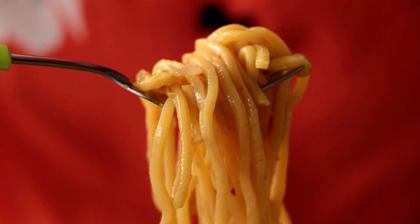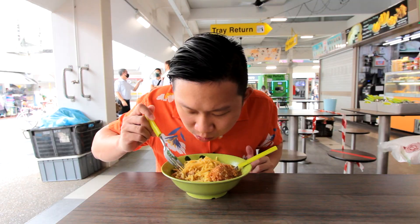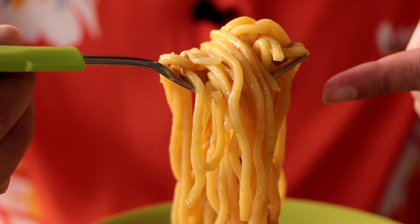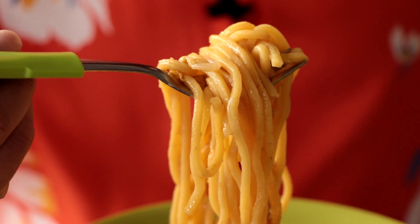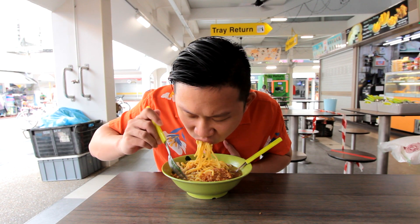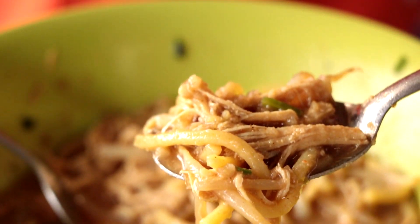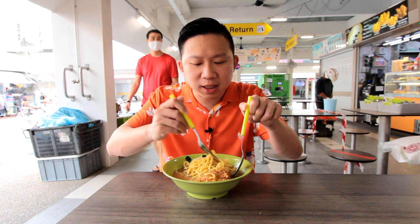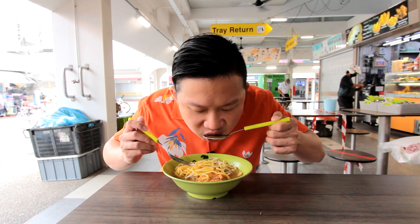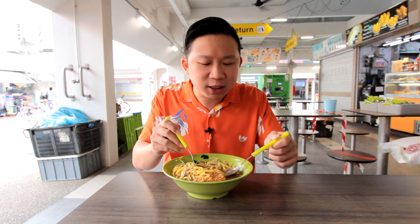Let's try the yellow noodles. The yellow noodles are not soft, not overcooked — I prefer this a little bit QQ, spongy, springy. There's also shredded chicken, quite nicely cooked, quite tasty. And even without adding the chili, there's a little kick to the soup — I think it's the spices.